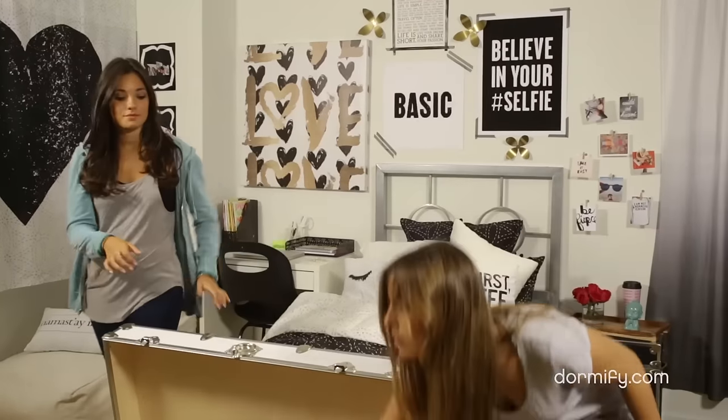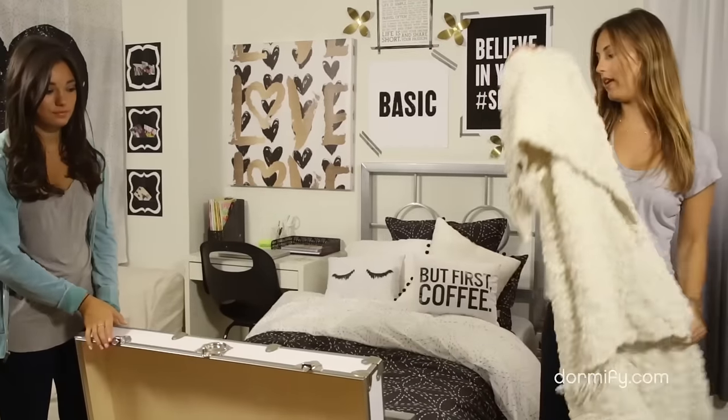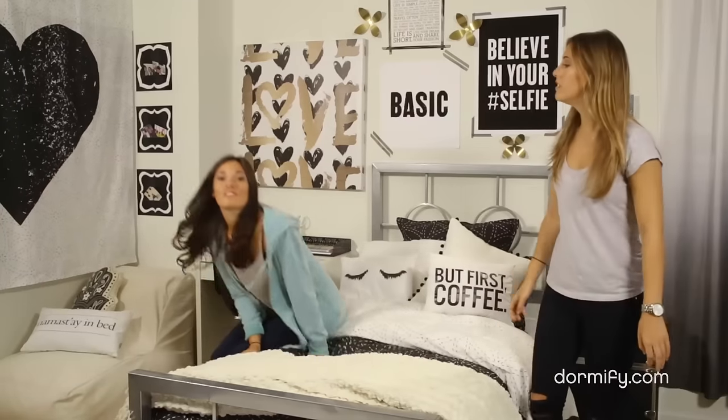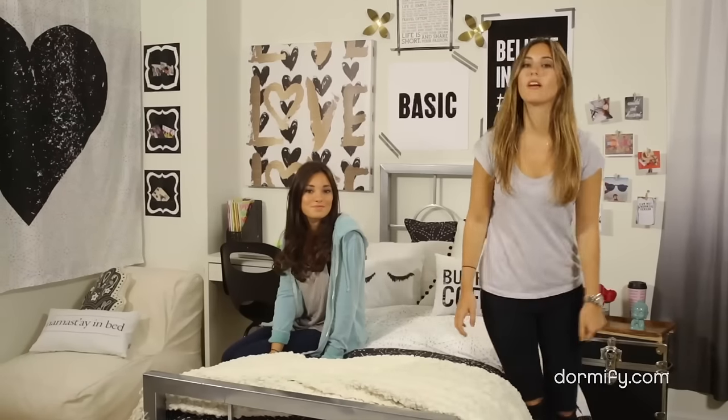So the last step you have is the throw. You can kind of decide how you want it — some people like to fold it at the end of their bed, and some people just like to drape it however it falls. You can find everything we used here on Dormify.com. Let us know what you thought of it on the blog. Thanks for watching.